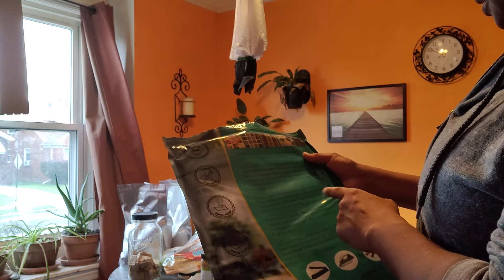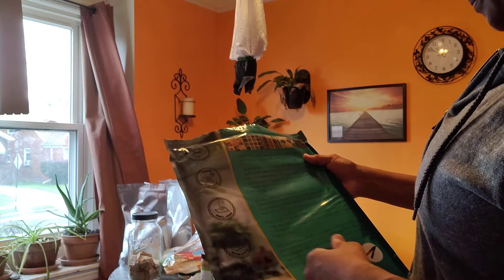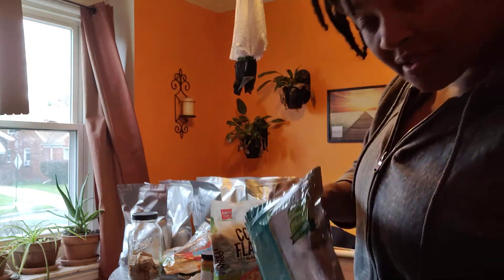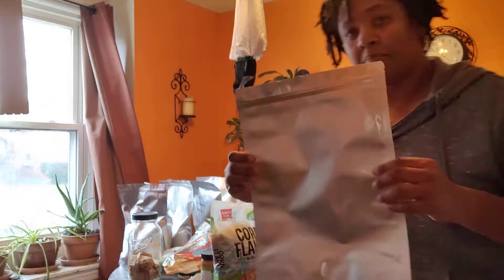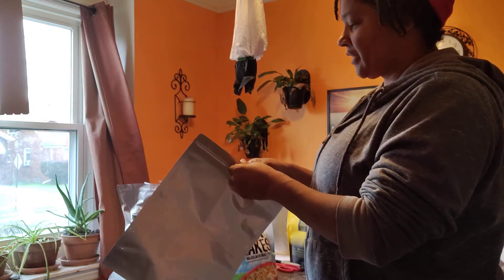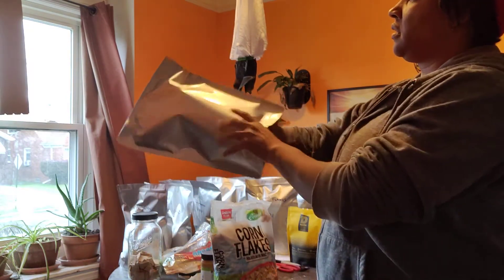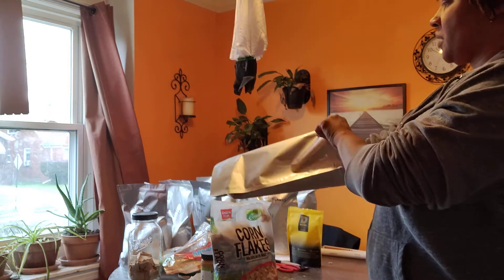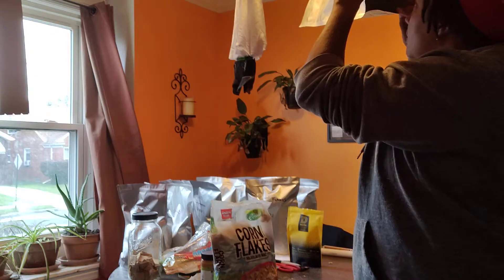They can be heat sealed with an impulse heat sealer or a clothing iron or hair straightener. What I like about these, even though they cost a little bit more than the other ones I was buying, is they are much thicker. The others, if I held them up to the light, I could kind of see through them a bit. These I can't see through at all when I hold them up to the light.